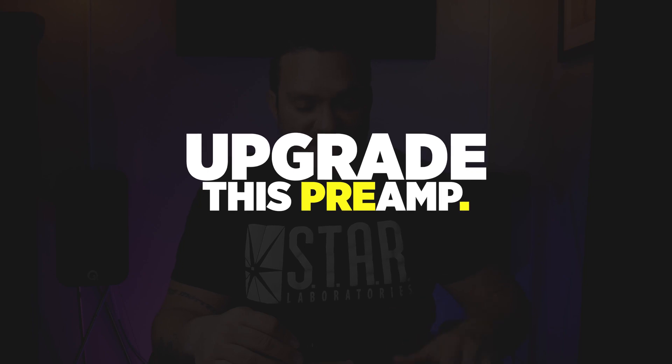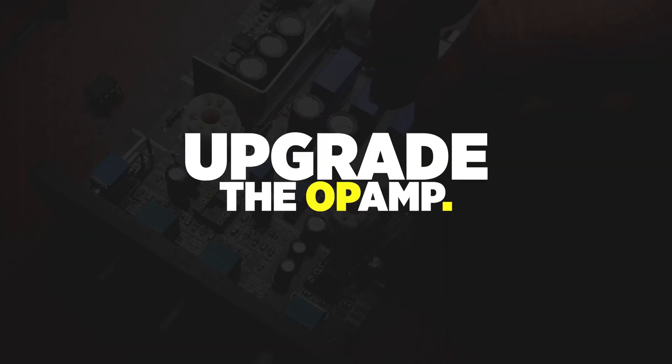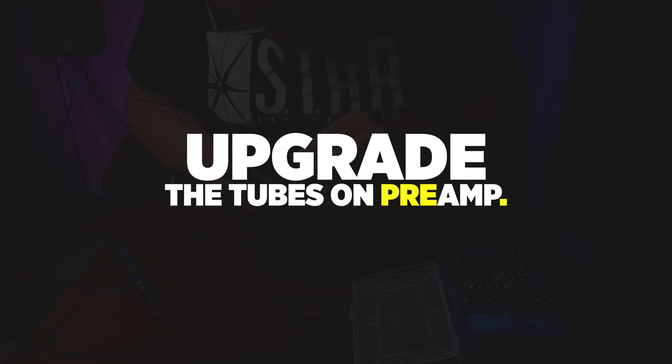So what am I going to be getting into today? Today I'm going to be addressing an issue that I feel needed to be addressed with the FX Audio Tube 03 preamp from Amazon. I had a guy email me and let me know there are ways to upgrade this without soldering, without doing anything crazy. We're going to upgrade the op amp and we're also going to upgrade the tubes on the FX Audio.